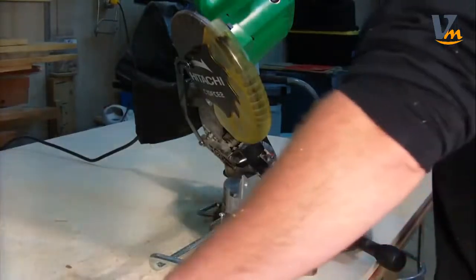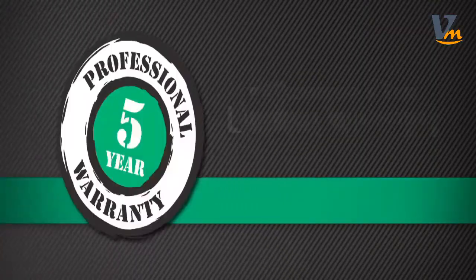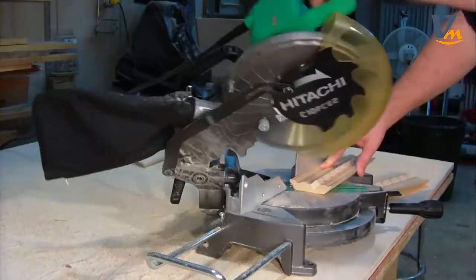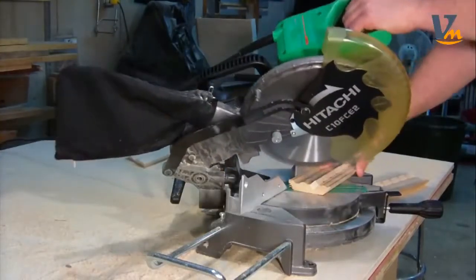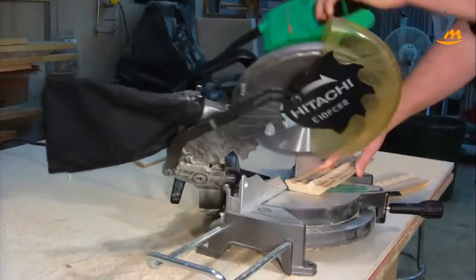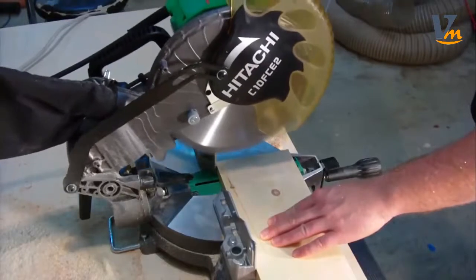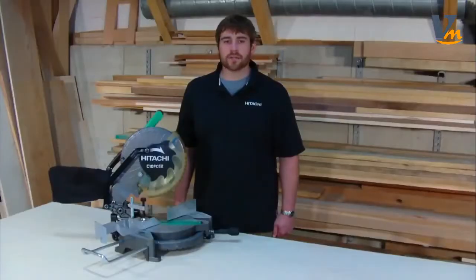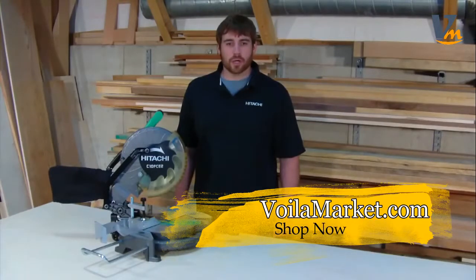It comes with Hitachi's 5-year tool warranty for peace of mind, along with a 10-inch 24-tooth tungsten carbide saw blade, pivoting flip fence, vise assembly, dust bag, 10-millimeter box wrench, and material support extension. This miter saw is also available with a laser marker, model C10 FCH2.